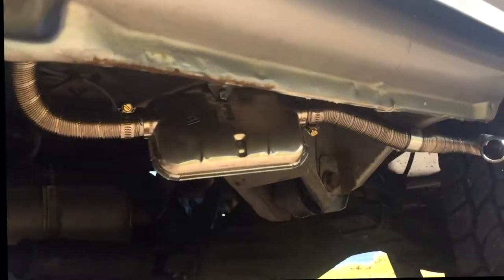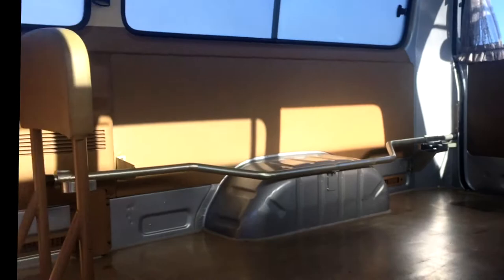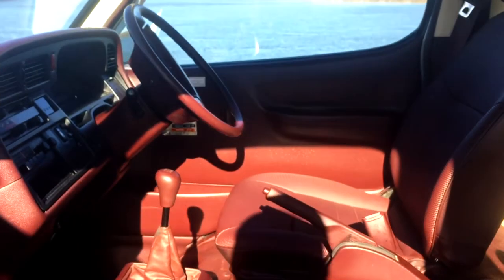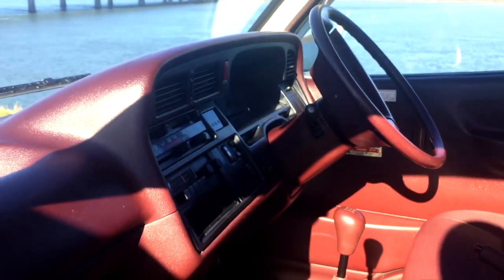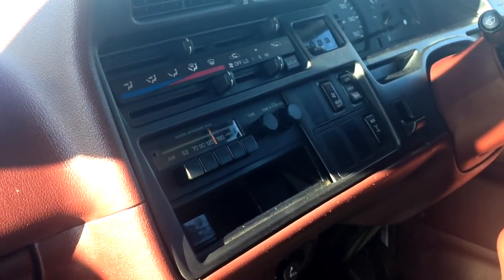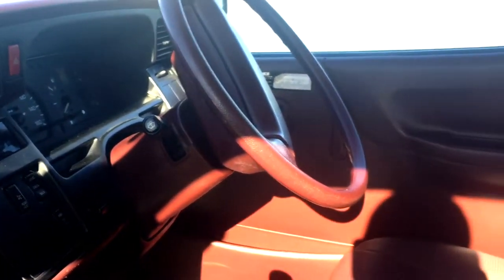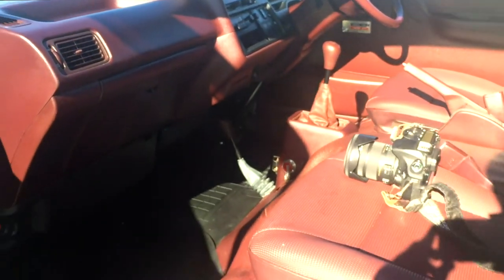It's a little exhaust pipe right there. So what that means is that, unlike running a little buddy heater in your van, you won't asphyxiate yourself — which is pretty handy. Very basic AM stereo. Some of my favorite interior, this hard-wearing burgundy. Very clean condition. Let's go around the other side.